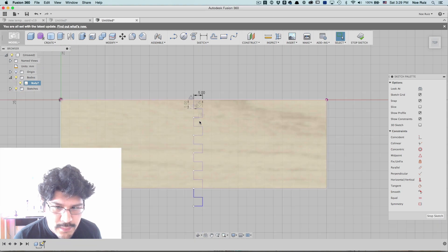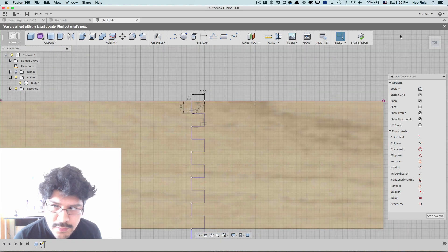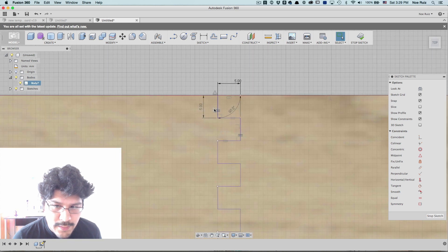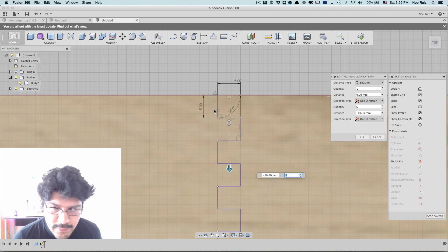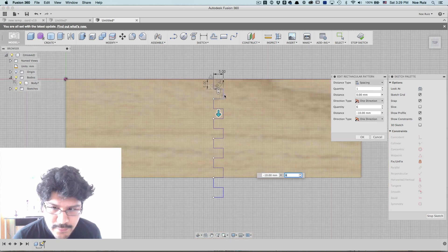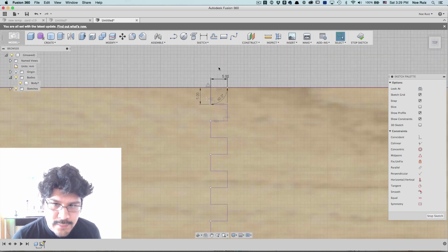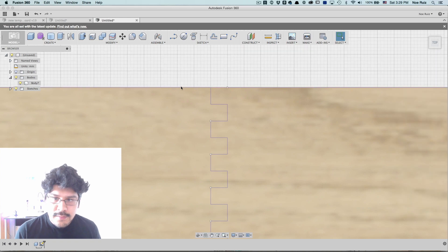That's pretty much our tool — the path that we want. And if we ever want to modify the pattern, we can double-click on the rectangular pattern icon and all the values are still there and modifiable. That's good to know if we ever need to change it.